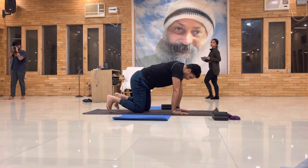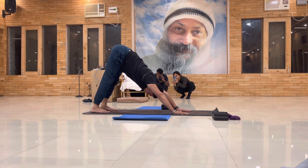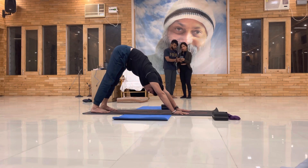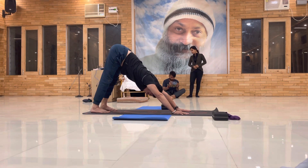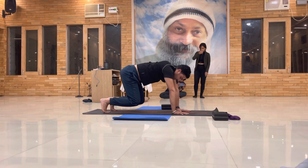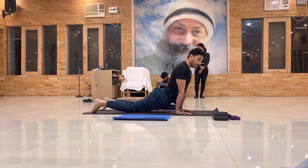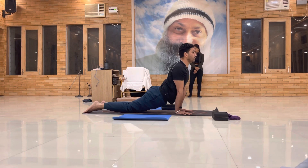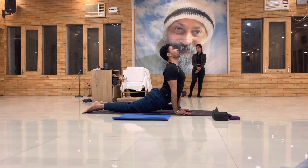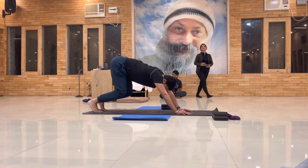Very good. Then come into the downward facing dog — arms and spine stretch. In downward dog, a few things need to be focused on. Press your inner heel and push the hip out — anterior tilt your back, tail belly in, spine straight, lengthen the spine.